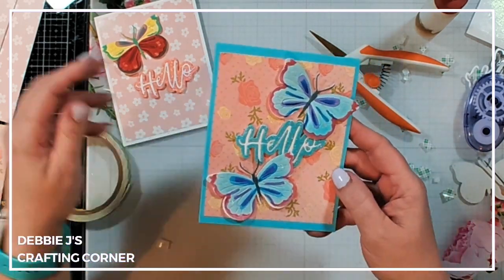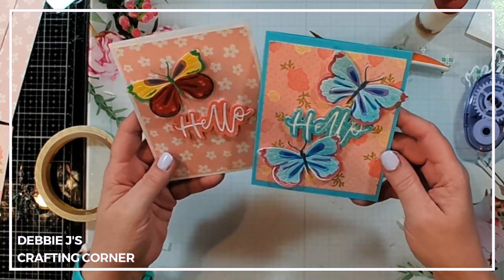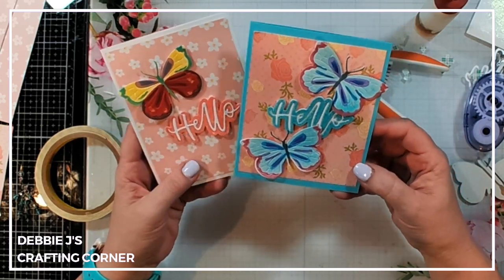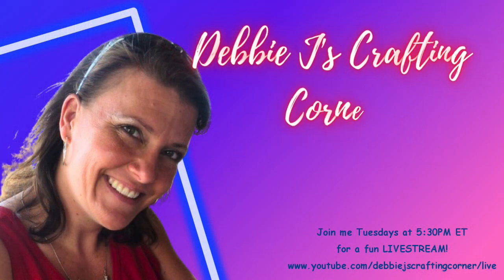And there we go — we've got two really lovely little butterfly hello cards! That's going to finish up this video using the new collections from Scrappy Tales Crafts. I hope you guys enjoyed this video, and be sure to check out this playlist to see some more videos where I'm using Scrappy Tales products. You guys have a wonderful day — I will talk to you soon. Bye guys!